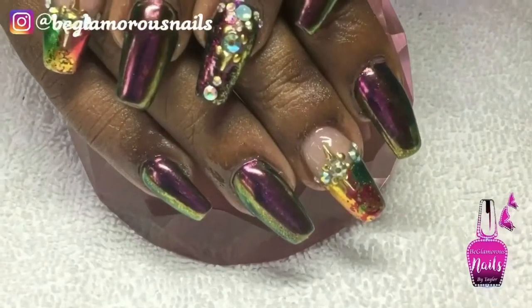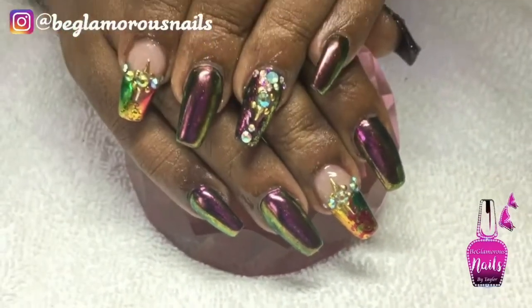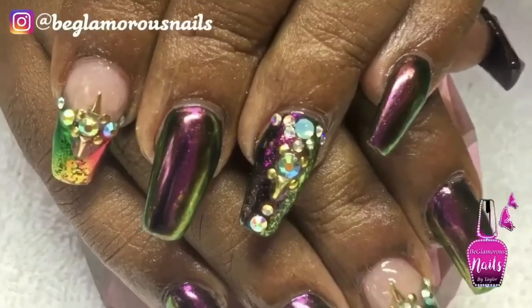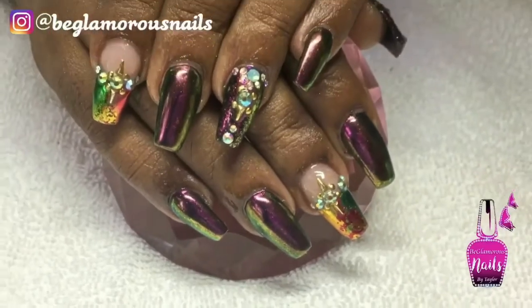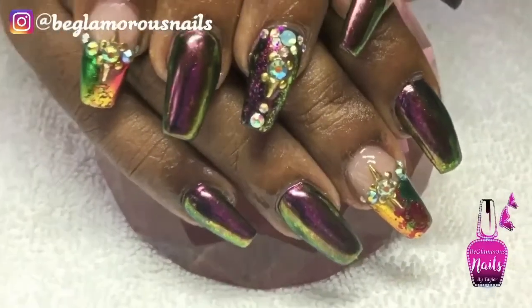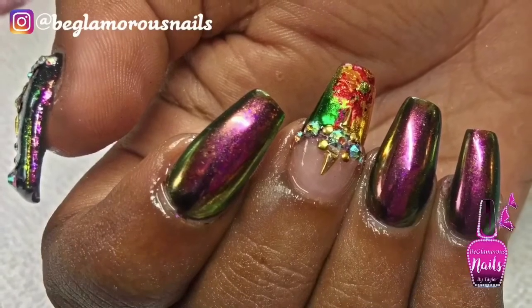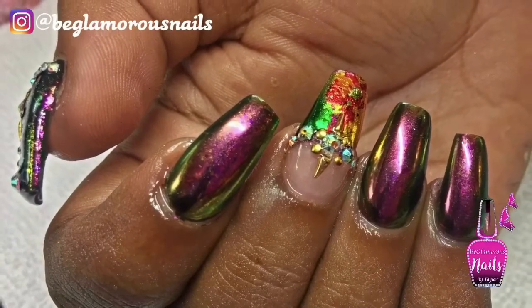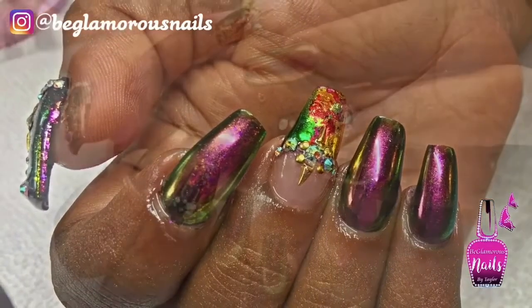Here is the final result — oh my god, I love how these turned out! I actually had this design in my mind and I just wanted to see it come to life, and it turned out exactly how I pictured it. If you love it as much as I do, go ahead and thumbs it up and click that subscribe button if you're not yet subscribed. As always, I'd love you guys to keep safe and I'll see you soon.